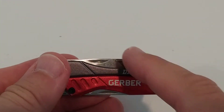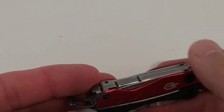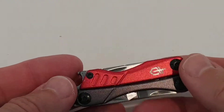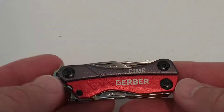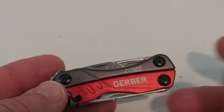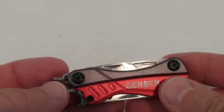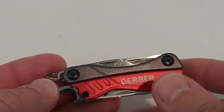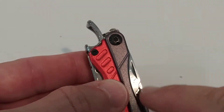Most of the tools look more like toys than professional tools, but they still work. And because they're not so sharp, you can't get hurt as much. I still like it overall.